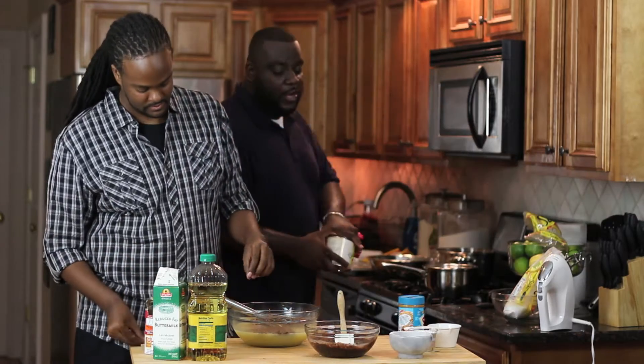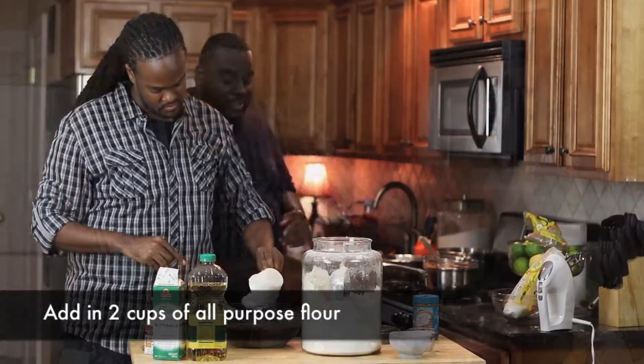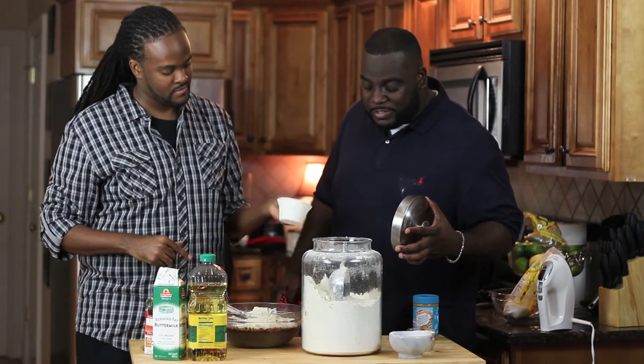Stir that up a little bit — it won't get really well incorporated until we add the flour. But that's a good start. That's a heaping cup — drop it in.